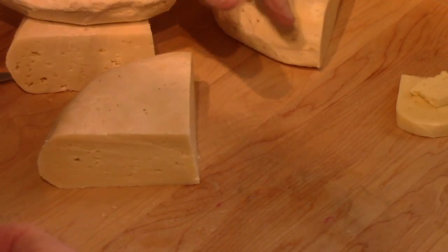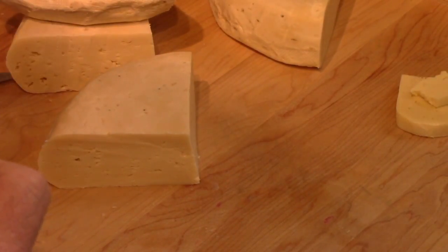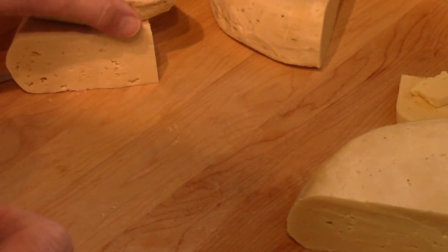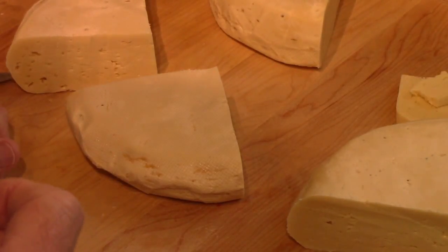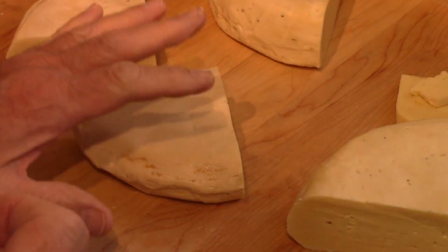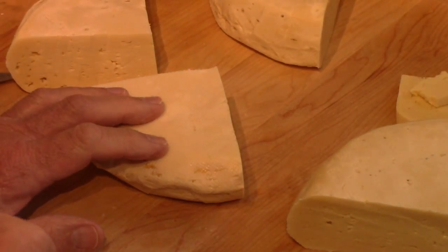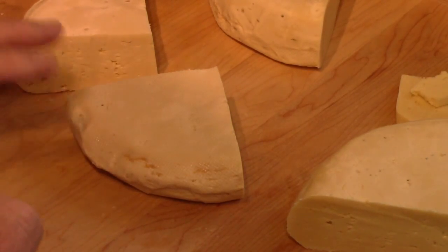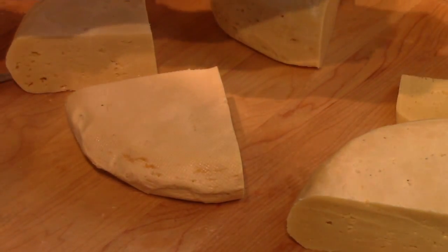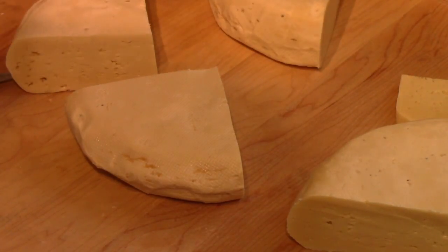I'm going to vacuum seal three pieces of this. I'll keep one out to enjoy and keep eating. I think what I'll do is put them back in the cheese refrigerator and let them continue to age. I could put them in the regular refrigerator — they would still age but at a much slower pace, and as long as they're vacuum sealed you can keep them for months. For now I'll keep them in the cheese fridge and see if the flavor gets any stronger. That is very nice — I'm very impressed and pleased with that.